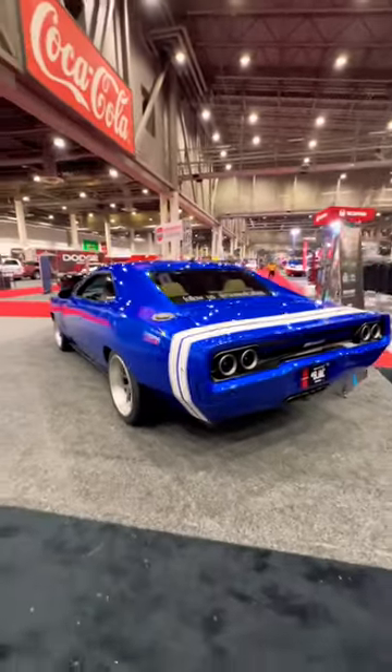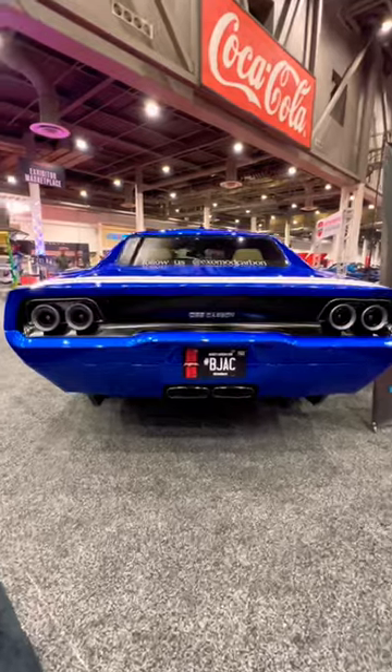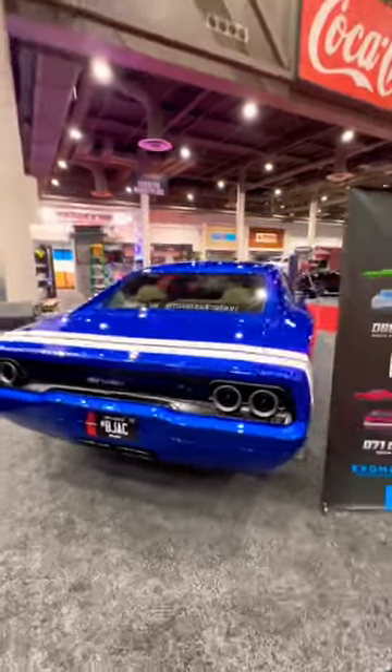On top of that, you can order these cars any way you want — color, stripes, whatever — including adding exposed carbon if you chose not to paint certain components.